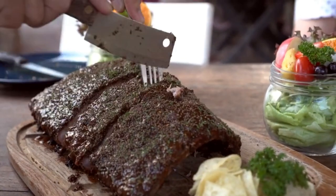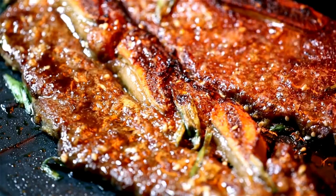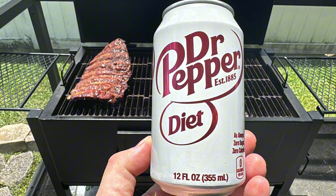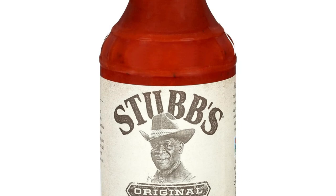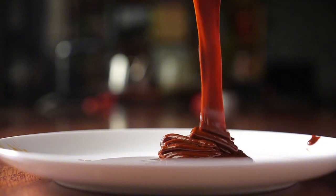I discovered this incredible combination by accident. One summer, I was out of my usual barbecue sauce ingredients and all I had in the fridge was a can of Dr. Pepper and some store-bought barbecue sauce. I thought, why not? I threw it into the mix and the result was magical. After a few experiments making my own sauce, it is now a staple in my toolkit.